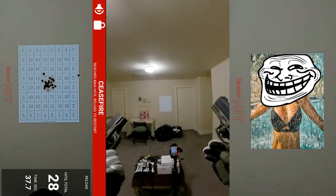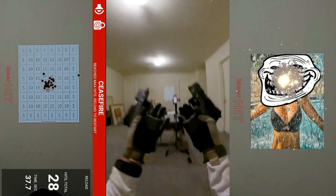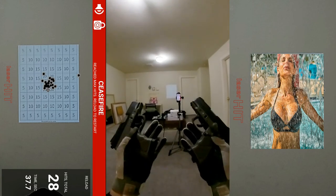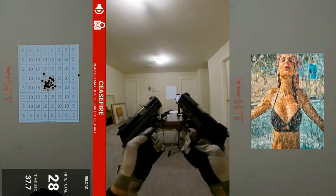37.7 seconds. It's set to max out at 28 hits because that's how many five-squares are around the target. Anyway, that was fun — I enjoyed that. It's alright. Back to laser dry fire training.